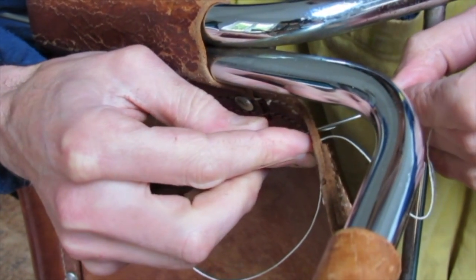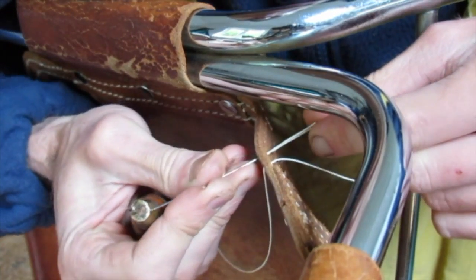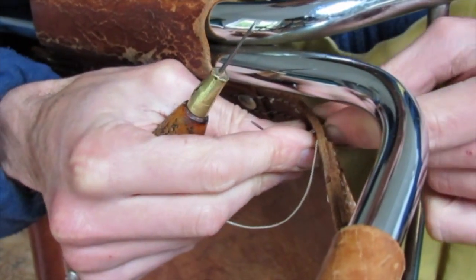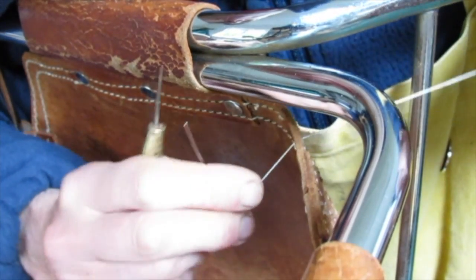Awl from the right, left needle, cross with right behind, right needle, wrap around and pull tight, right hand down, left hand up.